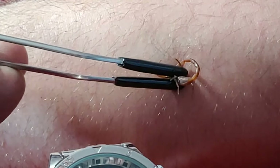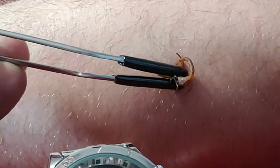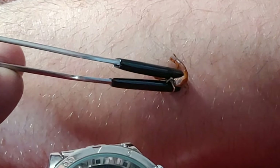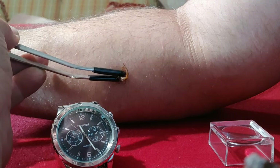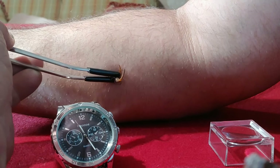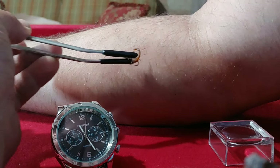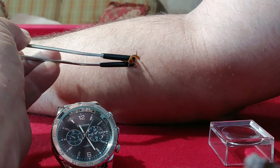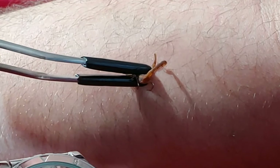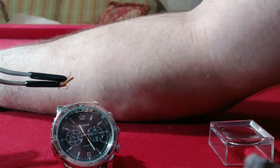We're going to do one more sting. Letting the barb dig in — oh yeah, it's pretty deep. Alright, so right now we've currently received three stings. This is going to make four. Alright, so that is four stings. I'm going to give that a minute and see what the effects of those stings actually are.